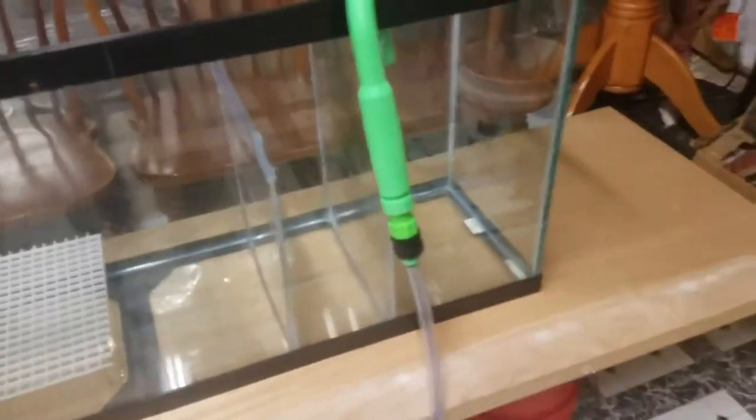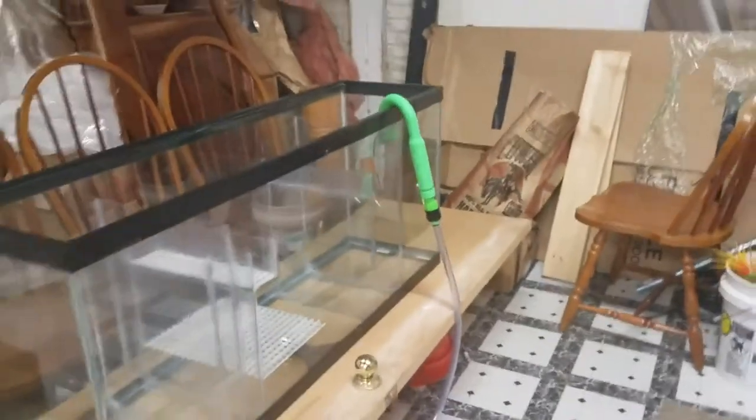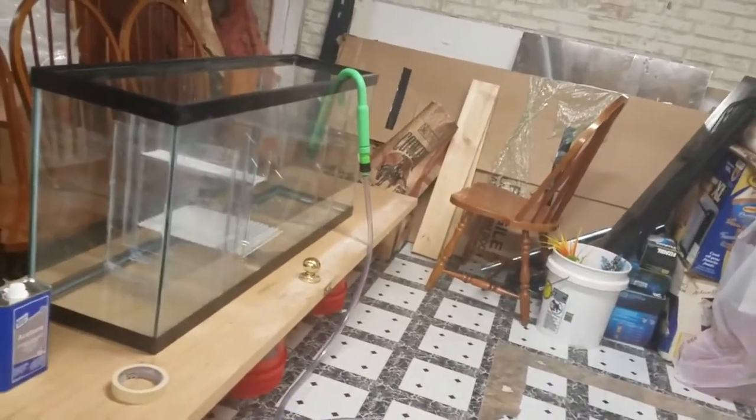I'll probably put a live rock in place over here but won't have too much live rock. Now we're gonna do a quick water test on the ATO container — I've got my water hooked up to the pipe and we're going to see what happens.